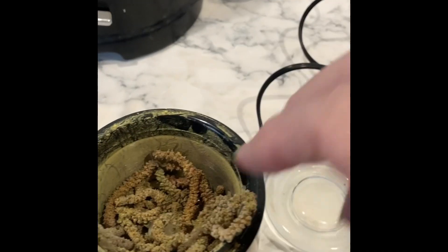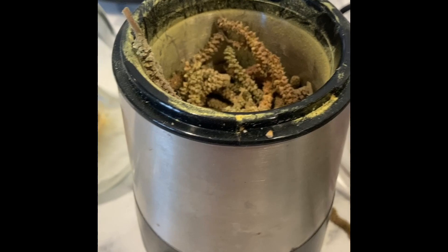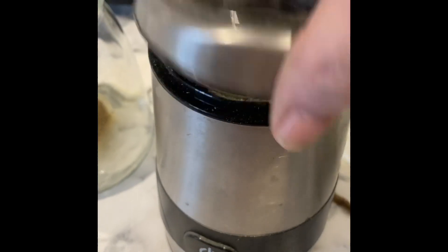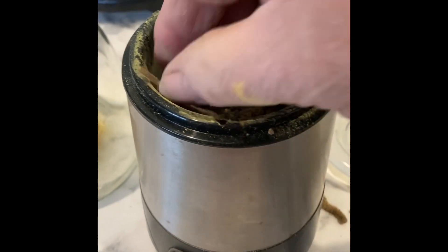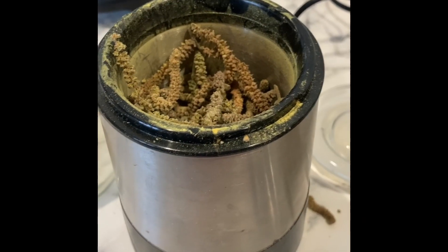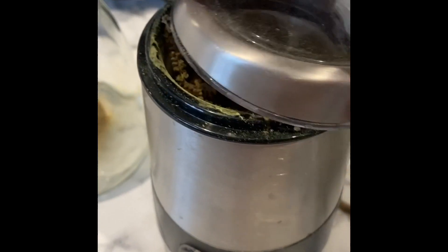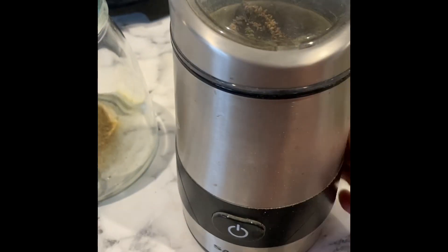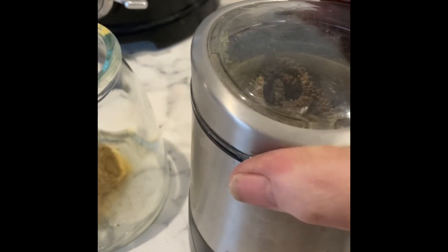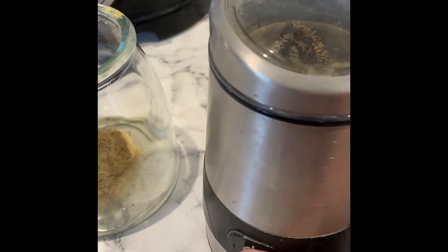Several hours later — it took about six hours in total to dry them. I've taken them out of the dehydrator and I'm grinding them up in a spice grinder, what I use for grinding things into a really fine powder, to use them as a flour.